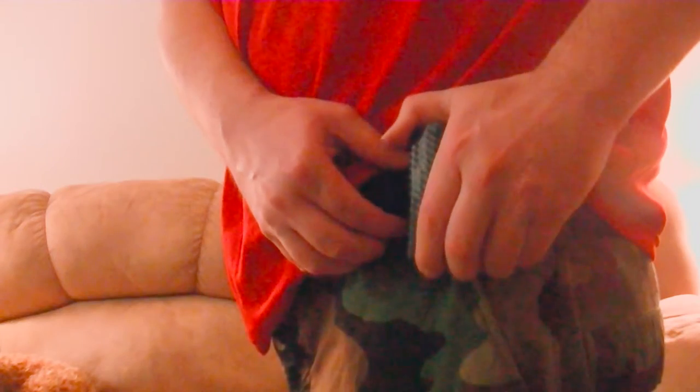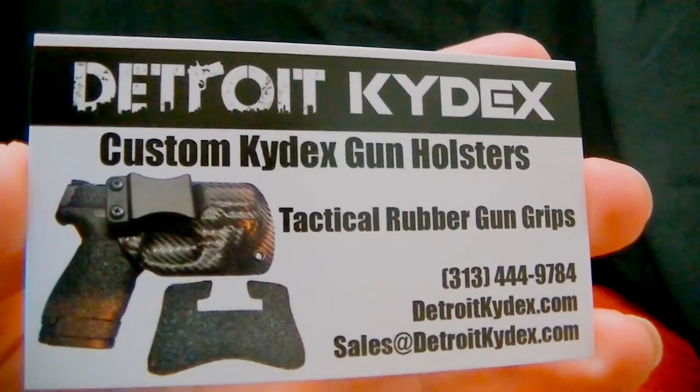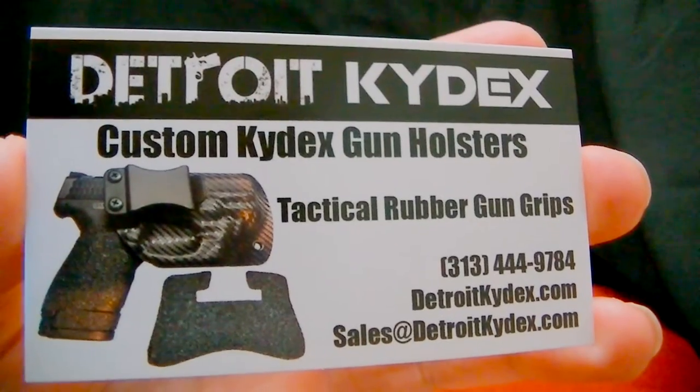There is a quick way to get this off. Pulling straight up won't work — obviously that clip has got it — but if you just pull out a little bit and turn, it'll come right off.